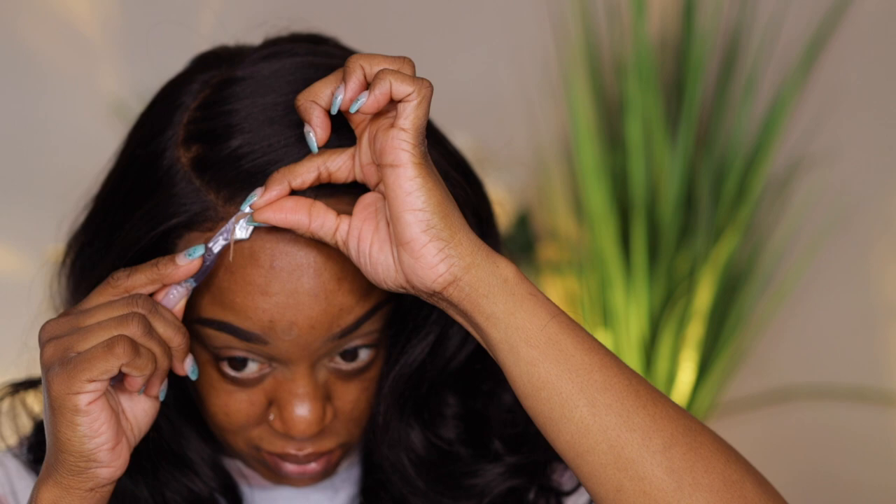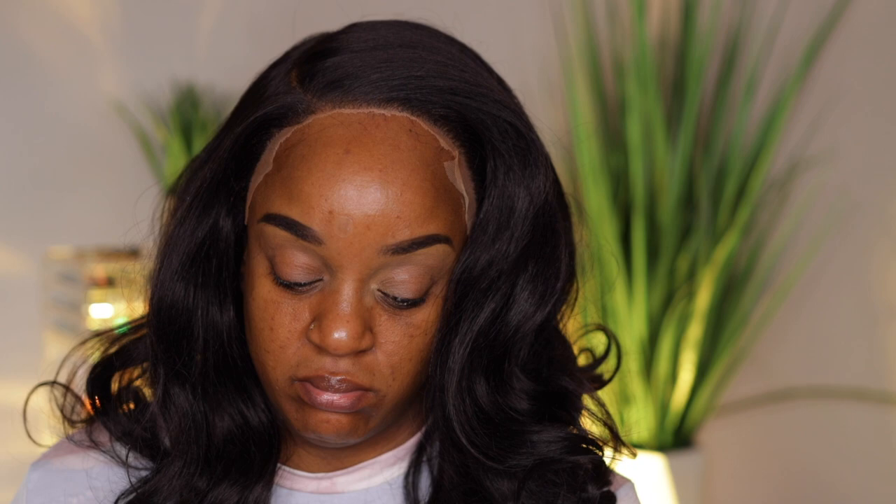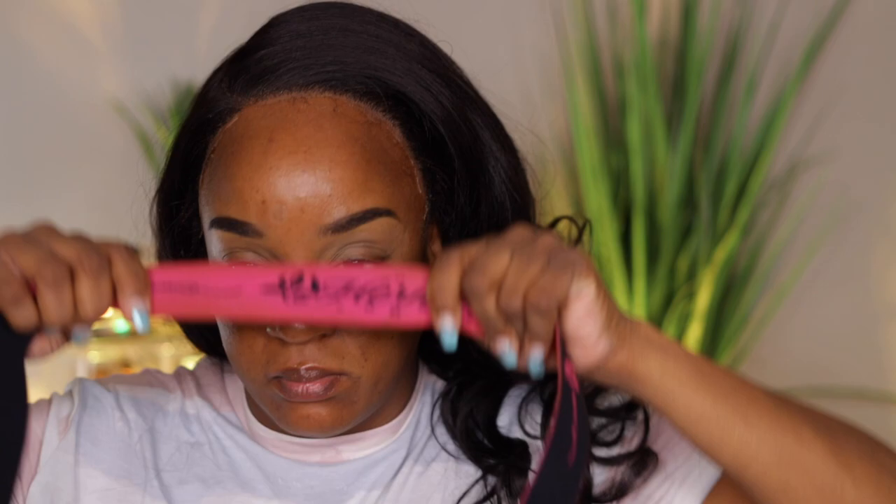As you can see the lace is still somewhat light, but that's okay because I'm going to add more powder, spray it more, and melt it down. I probably could have placed the wig higher on my forehead — my forehead is pretty big, so I could have used more coverage. But once I put my bang to the side you really can't see my forehead like that.